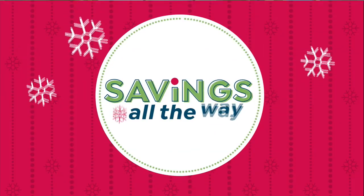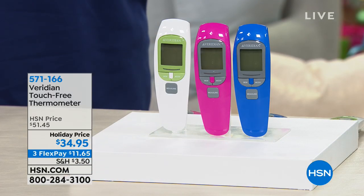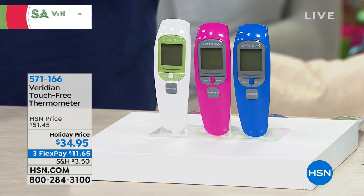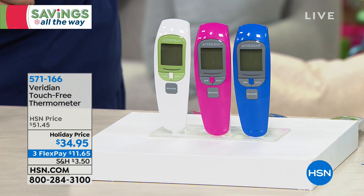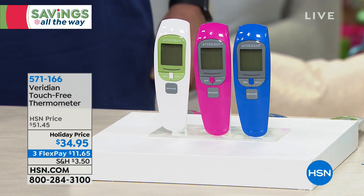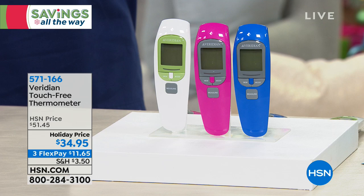It is flu season — the dreaded F word. Every home should have this. My son is 11 now but he still doesn't like me trying to take his temperature. He can never hold it under his tongue, and he doesn't want me to put it in his ear. We have the touch-free thermometer at the lowest price we've ever offered — just back in stock. It sold out at $51.45; today it's $34.95. Three flexible payments for today: $11.65 on FlexPay.